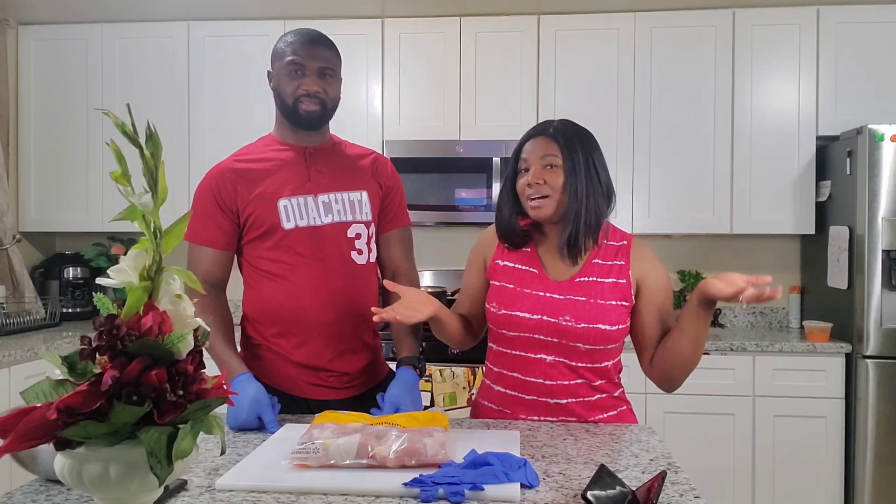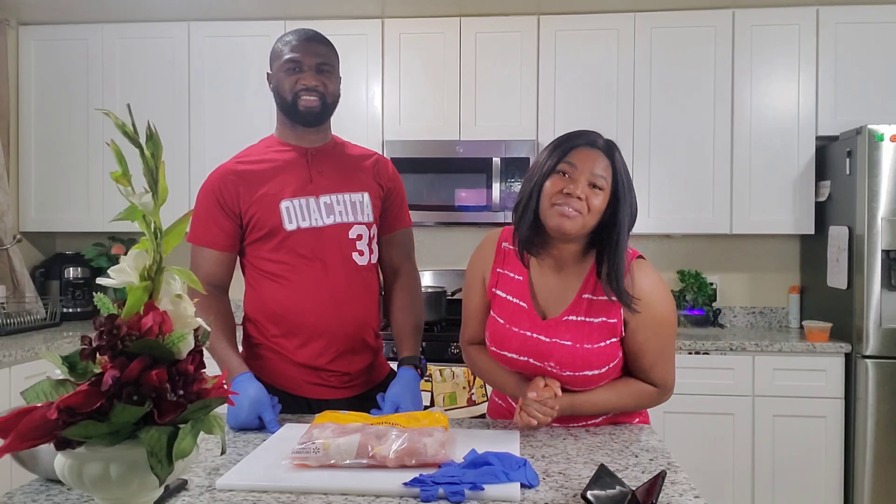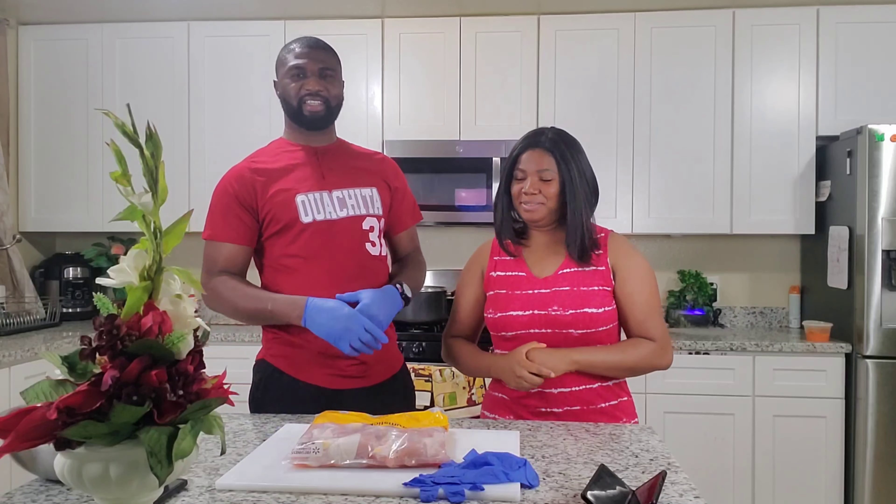Alright, alright everybody! They were trying to make a video.